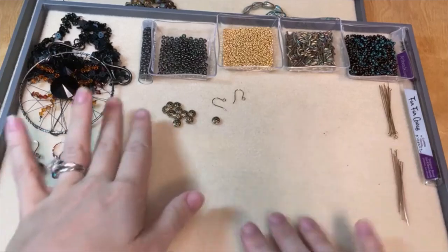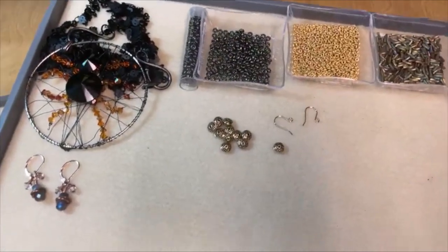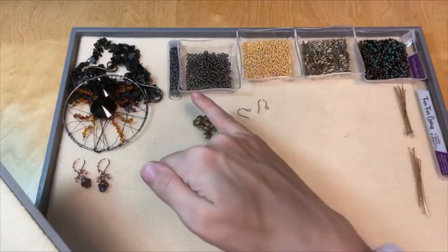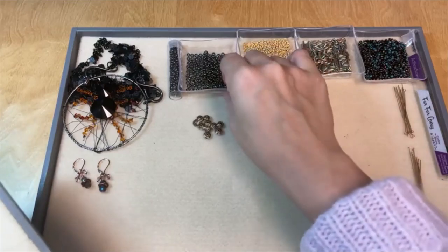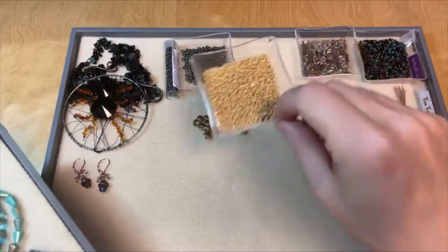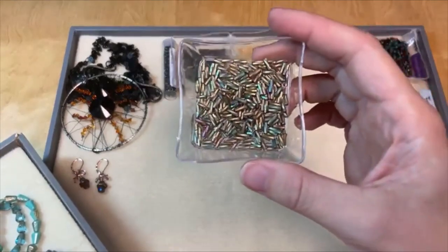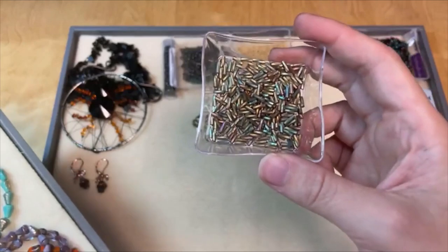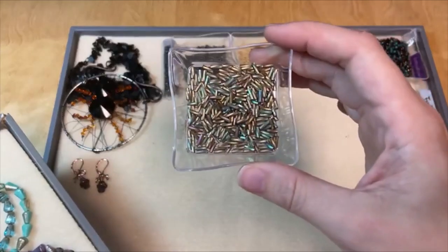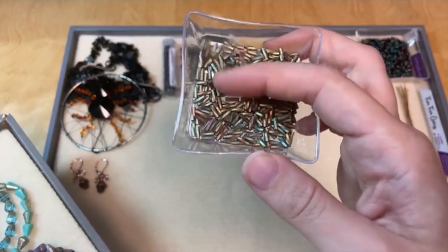I did pull some seed beads to work with today along with some of these Czech glass beads — we've got all of these pretty beads to work with. I chose some demi rounds in the six-aught size and the eight-aught size. The six-aught size I found in a really fun iridescent color, and then a matte gold color in the smaller size. I also found some really fun twisted bugle beads — I've got links to all of these individual beads in the video description. The twist just adds even more — love that.